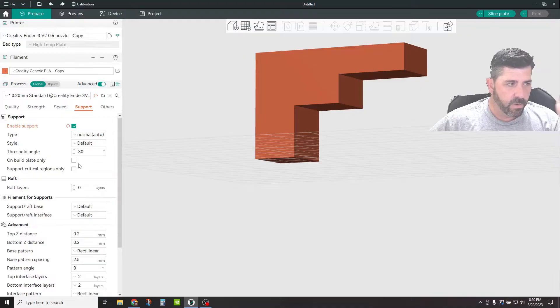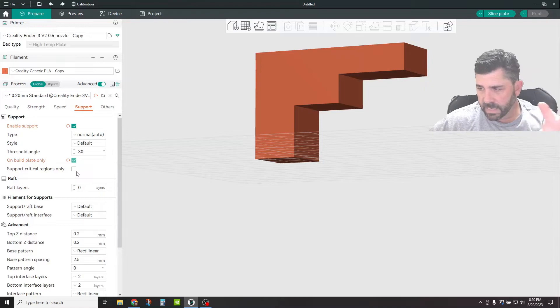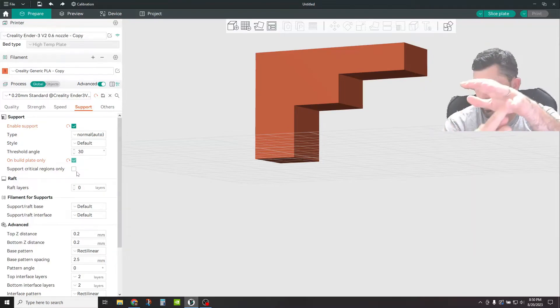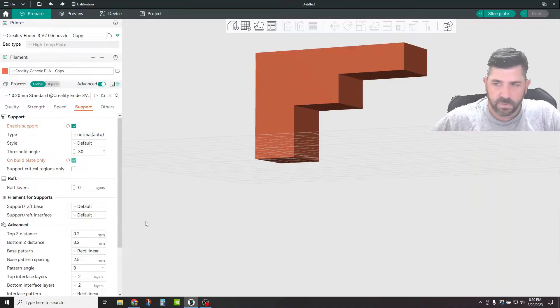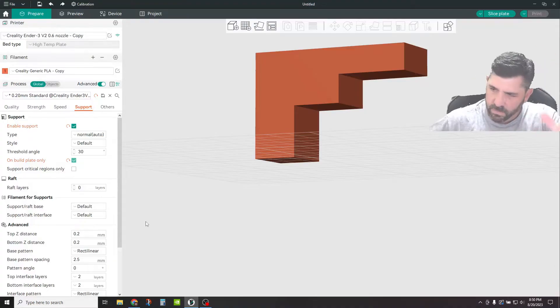In this particular scenario, we're going to click Build Plate Only, so we only want support going up from the build plate. Support Critical Regions Only is more for if you're doing figurines or something with a lot of small features — like if you're doing a hand, it's basically going to identify the finger areas as critical features and add supports for those, but maybe not to areas like the palm if the angle is not very steep.